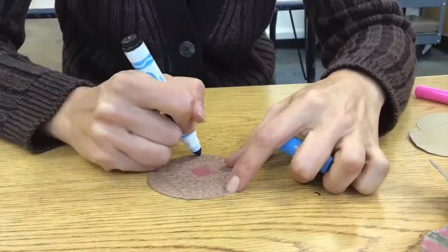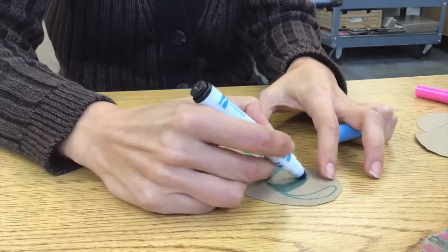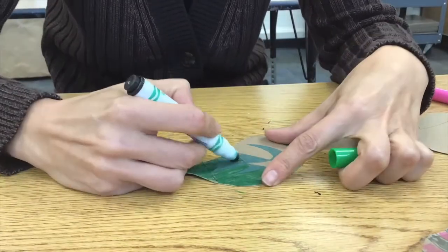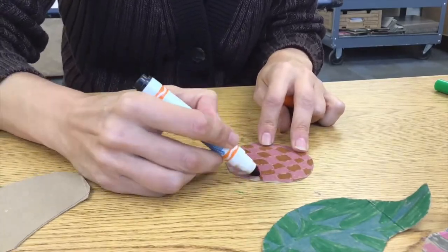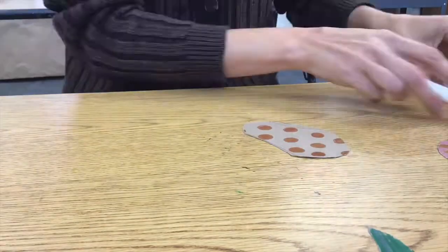Notice how I turn the cardboard piece so it's easy for my hand to draw all over. Fill up the backs of your cardboard with color, line, shapes, pattern.